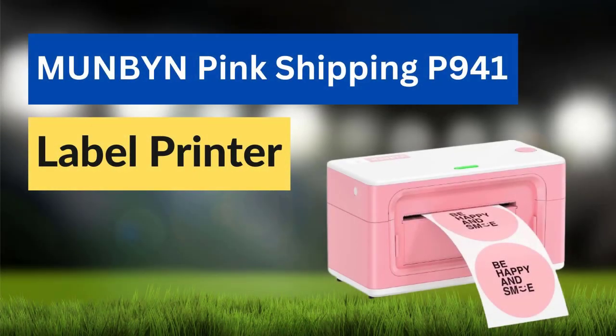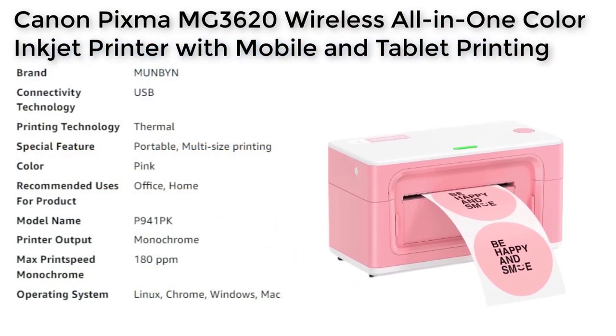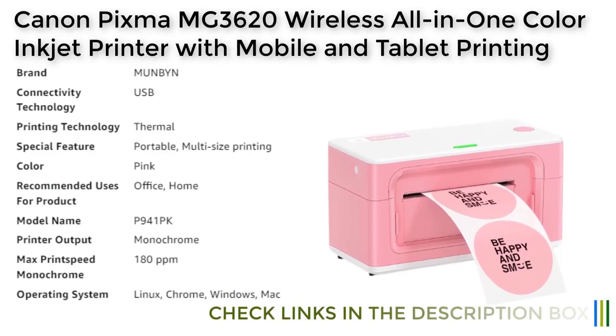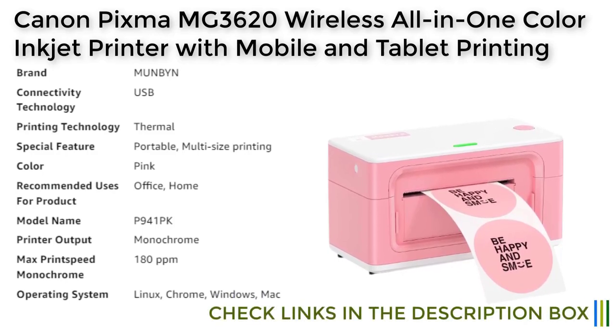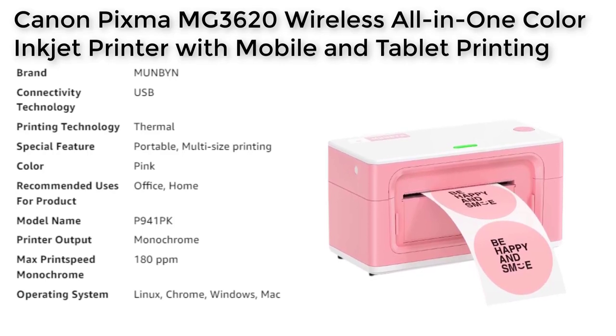Number 5. The Mun Bin label printer is an upgraded version of the P941 label printer that features a USB flash drive for easy driver installation and a Type-C cable for Mac computers. It is a thermal printer that can print at a fast speed of 150 mm per second, which can produce up to 72 labels per minute. With its intelligent paper return feature, this printer can automatically adjust the label position to ensure that each label is printed correctly. It can print custom labels directly from any application.